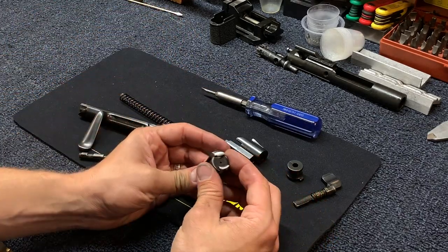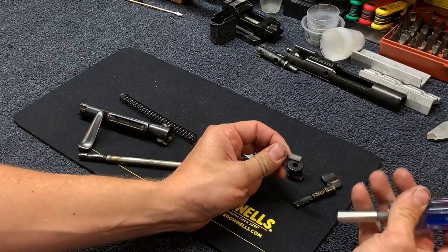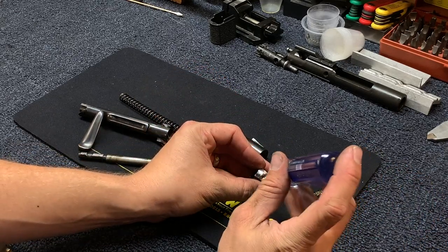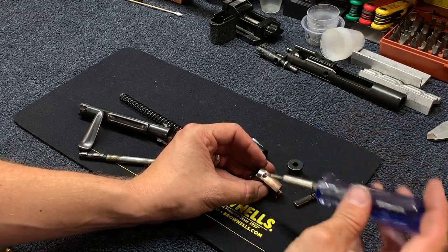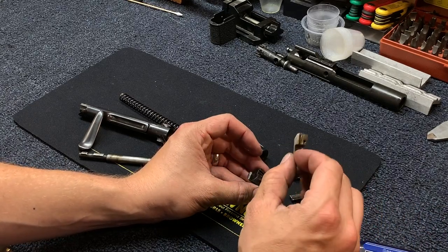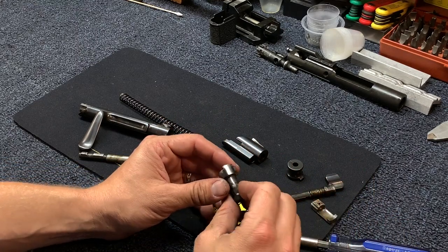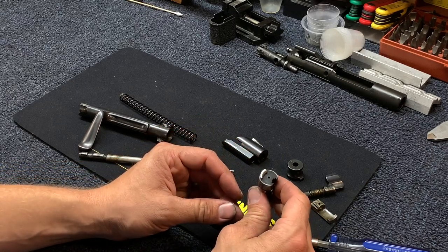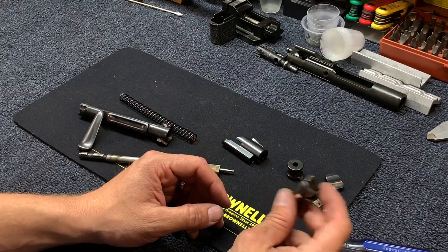Using a screwdriver — specifically a 150-3 screwdriver bit from Brownells — unscrew the ejector and it will slide forward and out. This gives you good access to the bolt head for cleaning. I don't recommend removing the extractor, as it is a very hard-to-find part and there's a good chance of breaking it, so just leave that alone.